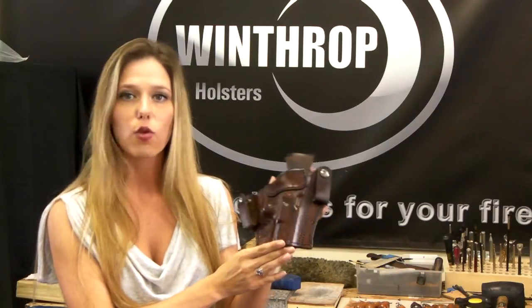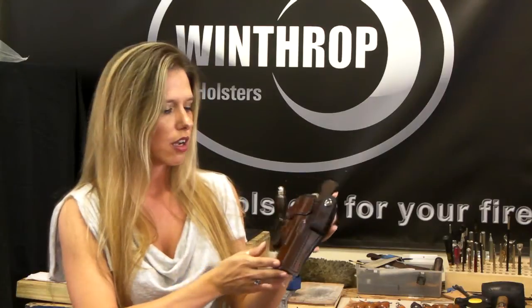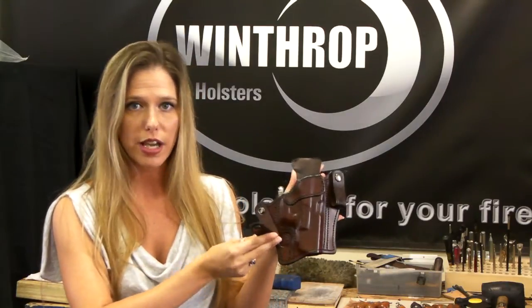This particular holster is for inside the waistband, the one I'm holding is right-handed. It has our two-inch dual snaps that go around the belt boot.